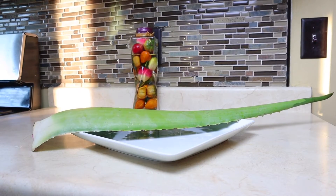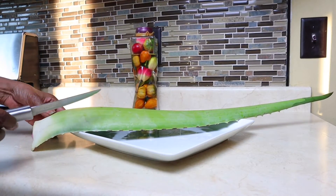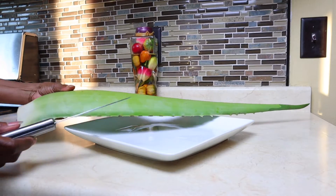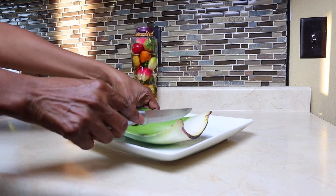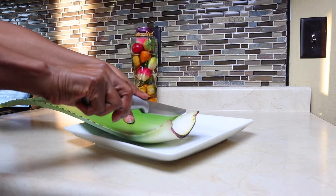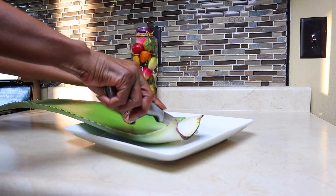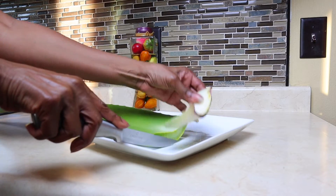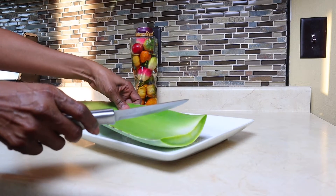Here we have a fresh aloe vera plant. I bought this from Meijer for about a dollar ninety-nine. What we want to do is cut off the white piece at the end, and then cut about a three-inch slice of the aloe vera plant.